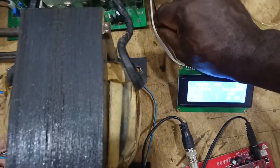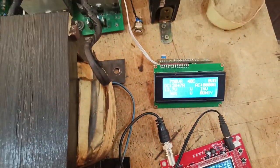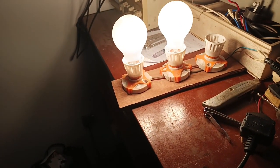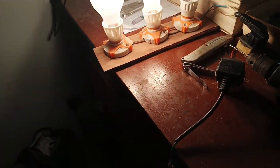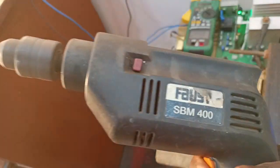If I turn it on — alright, it's on again. So as you can see, it carries the 400W load comfortably. So let's try it again — they don't shut down. So this confirms the overload protection is working.